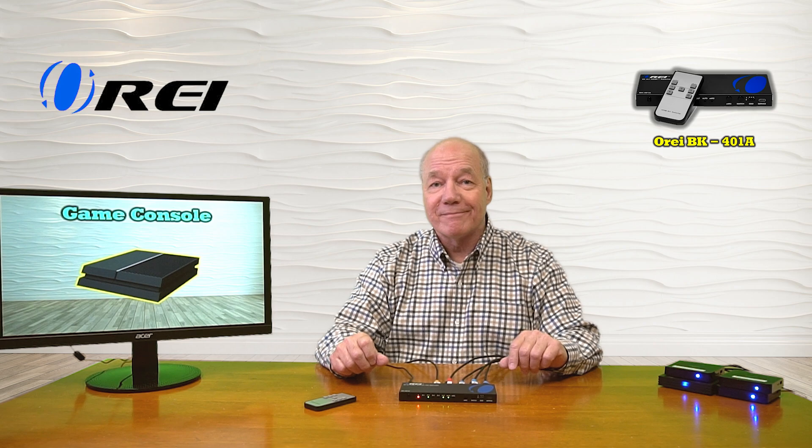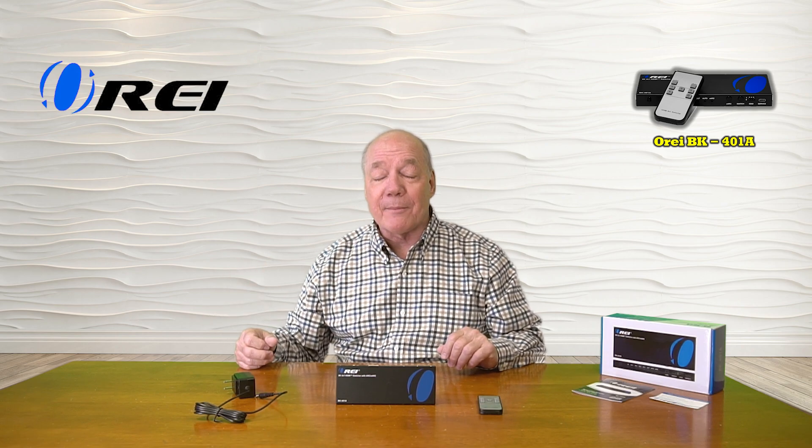I hope you found this overview of the O-Ray BK-401A 4-input 1-output 8K HDMI switch helpful. The product makes it incredibly easy to share a single ultra-high definition 8K monitor with up to four HDMI media devices, with complete control over which stream is displayed by pushing a button or using the infrared remote. It fully supports 8K at up to 60 fps and 4K at up to 120 fps, is ARC and eARC compliant, supports HDMI 2.1 and HDCP 2.3, and provides audio extraction to a stereo or sound bar via analog or S/PDIF digital connection.